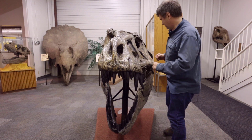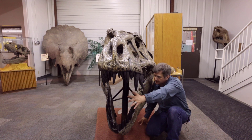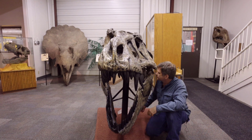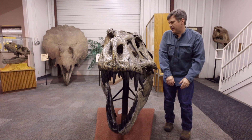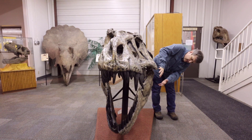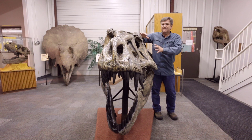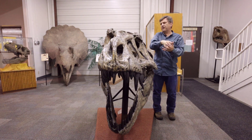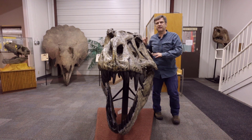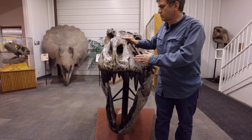Tyrannosaurus, as you can see, is absolutely massive — huge bite, gargantuan teeth, a bunch of bananas that can rip right through you. Pure power. The jaw musculature pops out of here and goes all the way down the side; this would have all been covered in muscle. This animal had the most powerful bite of any land animal that ever lived.